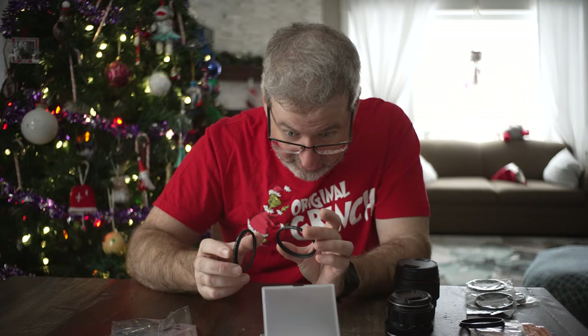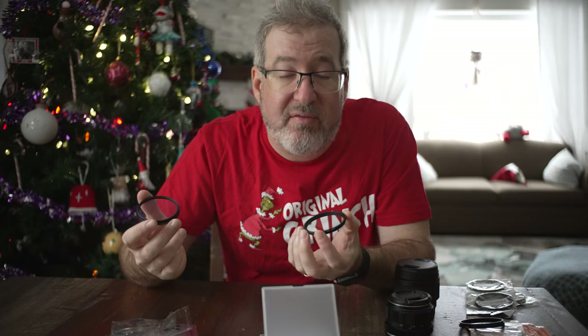I'm also learning DaVinci Resolve — teaching myself a new editing program. I find that Power Director, which I've been using for the last four years, is kind of basic and I'm tired of it. DaVinci Resolve is free, and I'm going to start using that going forward. I'll do some testing in the upcoming weeks to show you guys what we can do.